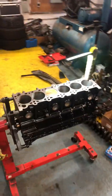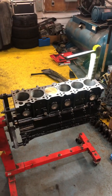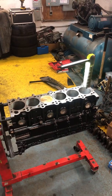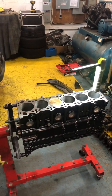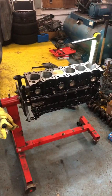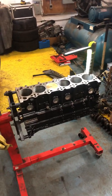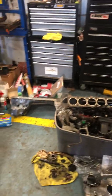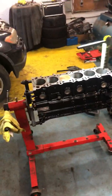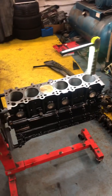I'm going to be using ARP head studs and bolts because I like ARP and you never know — maybe I'll go boost one day, so that'll be beneficial. I think that covers it. If you have any questions, I'll leave my email and I'll answer everything. I've been building S54 engines for a while, and this is my first M50 build, but I'm trying to do it as properly as possible and share as much info as I can.